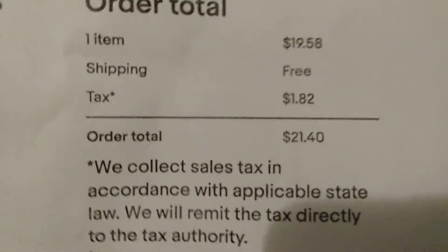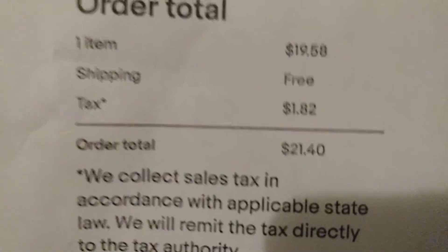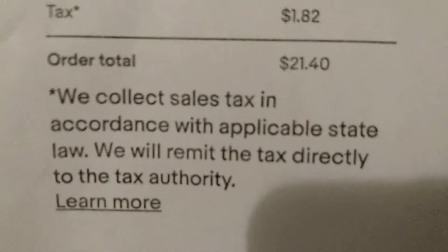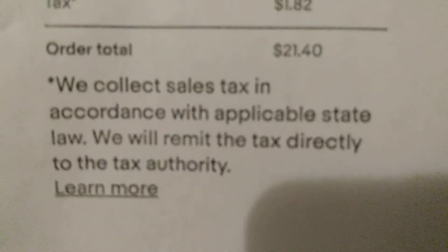It's one item listing but it comes with two bottles. The price was $19.58 with free shipping, tax was $0.82, so the subtotal — total I paid — was $21.40.